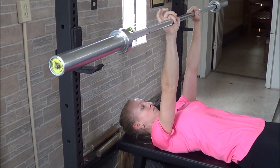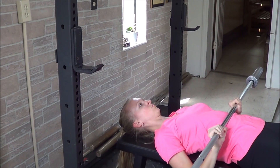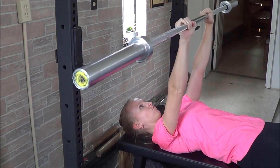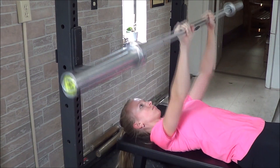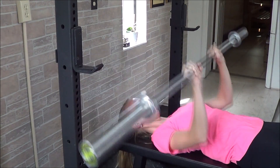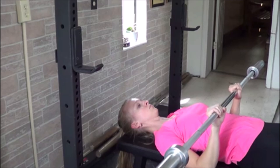You can add in extras such as a pause at the bottom of the bench, or you can go a little bit faster if you're trying to get into more of a power movement. You can perform your repetitions quicker back to back, or you can go a little bit slower if you're going for heavier weights.